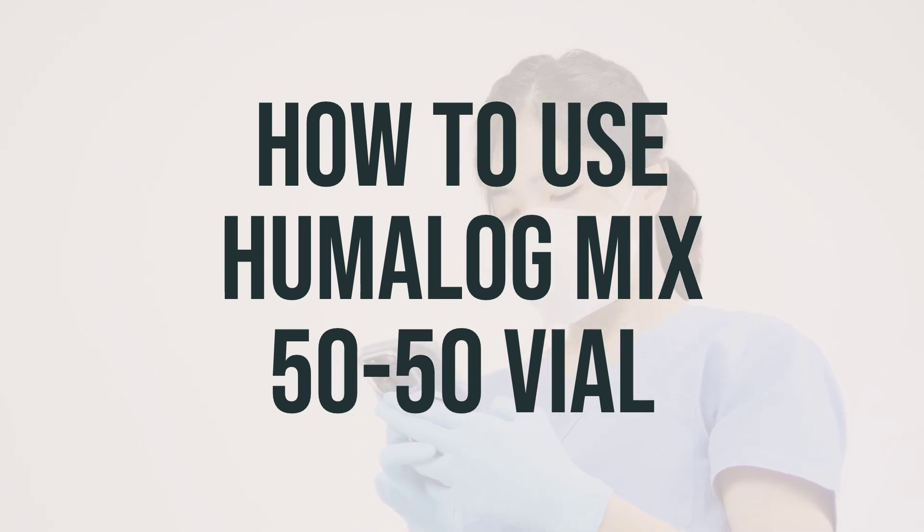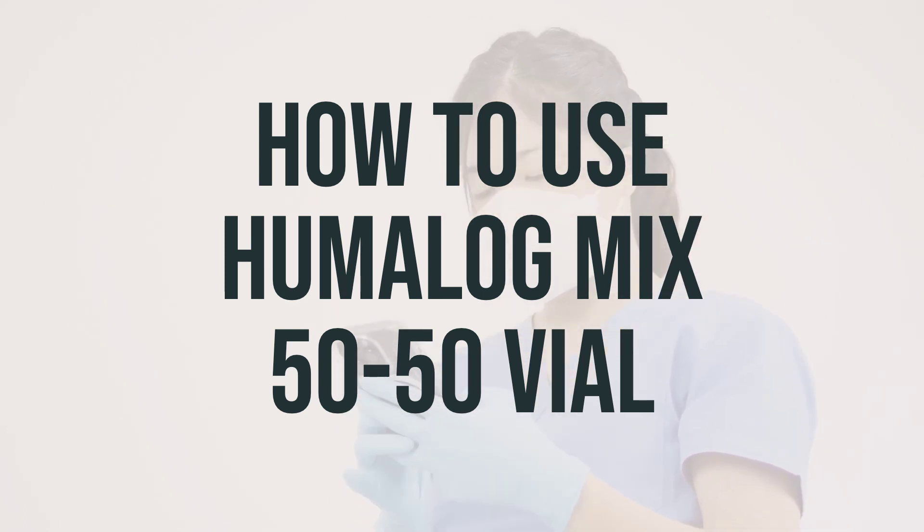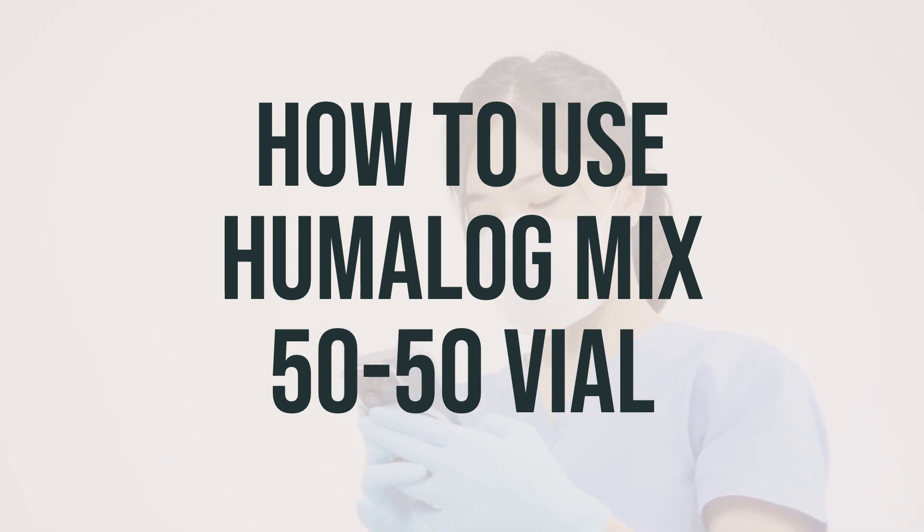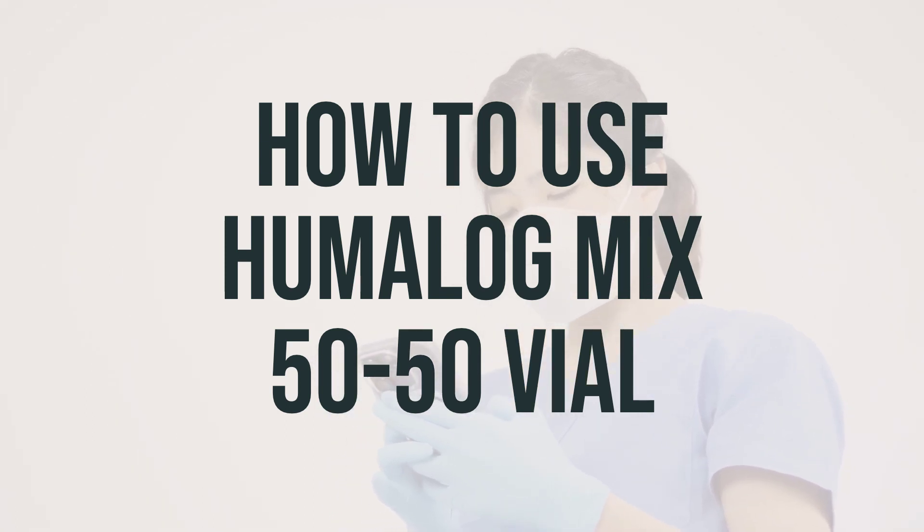Remember not to inject cold insulin as it can be painful. Keep the insulin container at room temperature and wash your hands before measuring and injecting insulin. Check the product visually for particles, thickening, or clumps before using it.